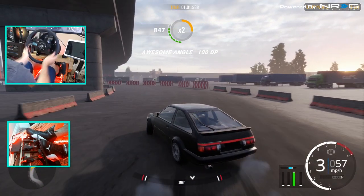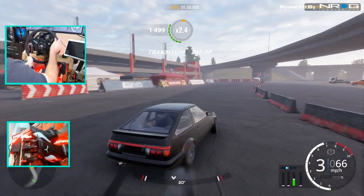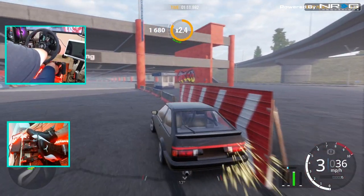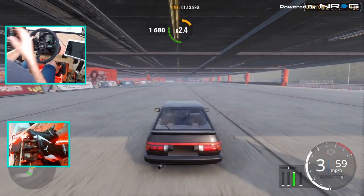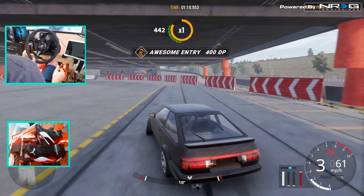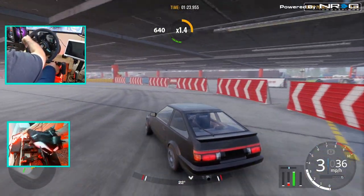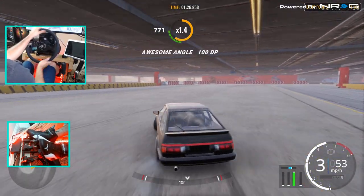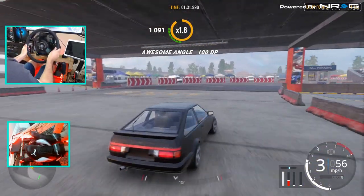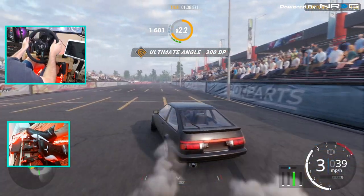Clutch kick it back that way. We're going to have to maybe mix some other adjustments. But I think it's actually not too bad for throwing a first basic tune on this car. A little left foot brake there. We've got much more speed. We're able to hold it through that section.